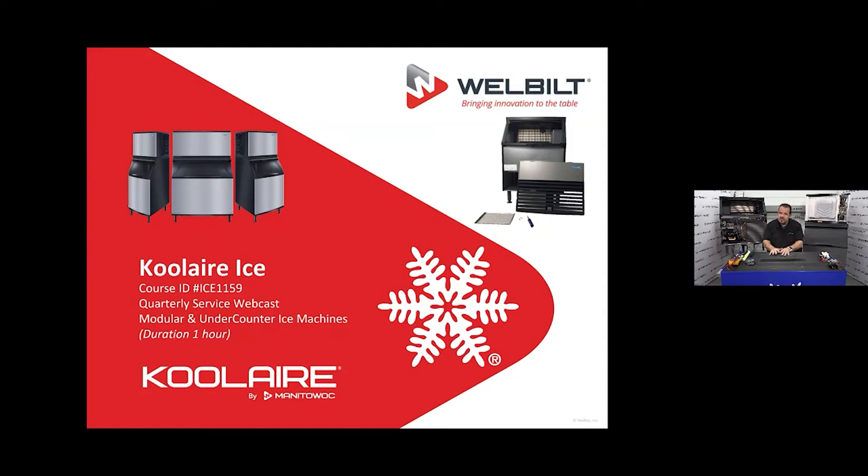Manitowoc Ice machines are the number one selling ice machine in the United States. Sometimes customers say it's just too expensive and they're more interested in getting ice in their bin than saving energy and water. So with the same quality and reliability, we produce an ice machine called the Cool Air Ice Machine — it's like a second tier ice machine. Still just as reliable, has the same evaporator, just has less features, less energy saving, less water saving, but still puts ice in the bin.